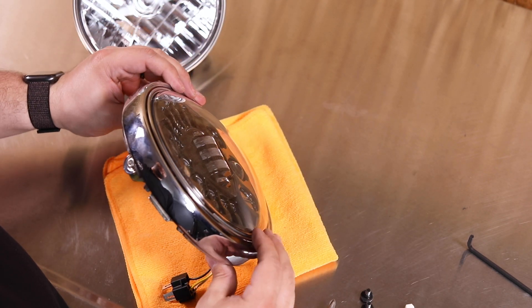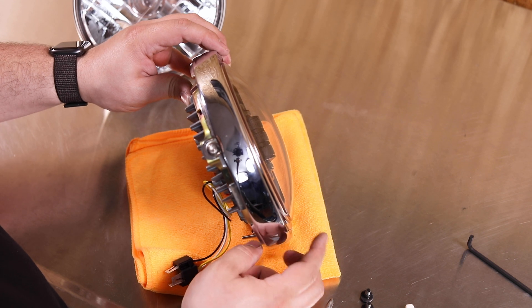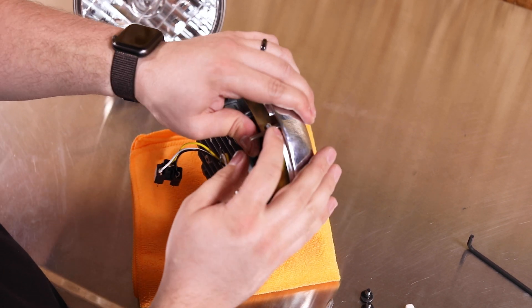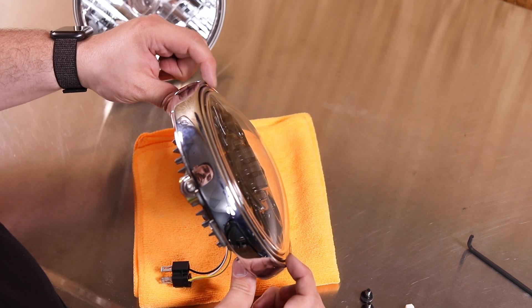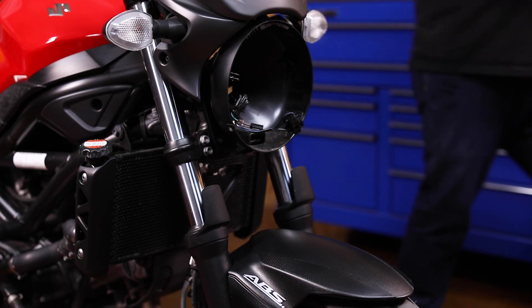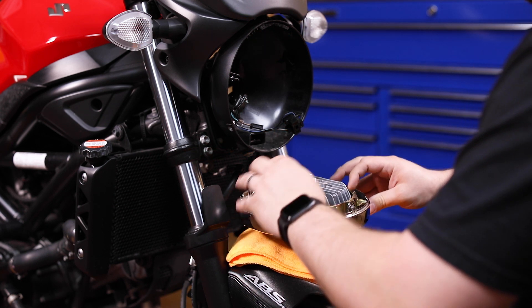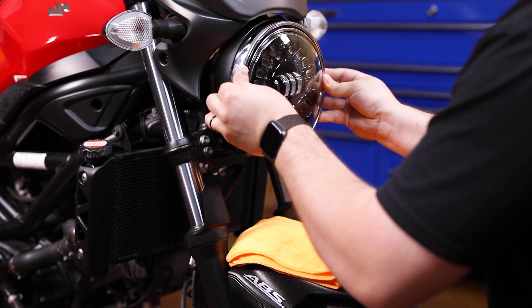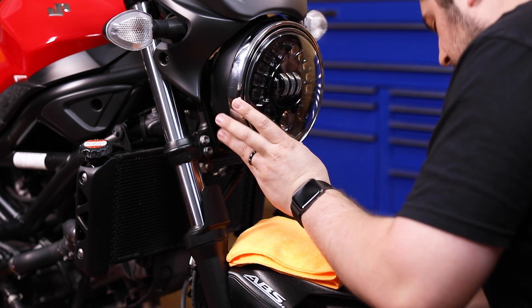Now with both of those installed we can adjust our spring so that the light is equally placed between the outer ring. We want the light to sit straight — these two ridges are at the same distance from each other. Back at the bike, we'll put the towel back on the fender, set our headlight down on the towel, plug in the headlight, reinstall the headlight the same way we took it out, and reinstall the two screws holding the retaining ring to the bucket.